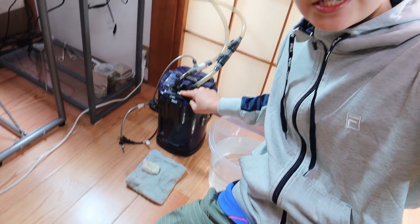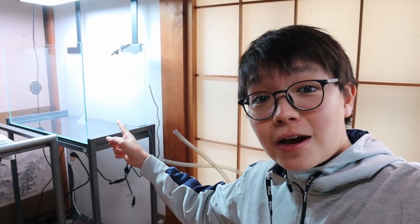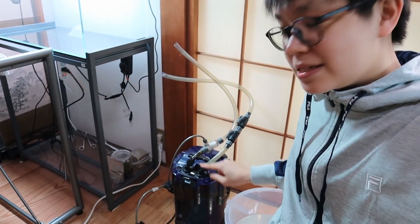Hey everyone, today I'm taking my canister filter apart. I haven't cleaned this in about a year, so I don't know how dirty it is inside. It's been running on my 60 centimeter aquascaped aquarium with no problems — that's why I really didn't clean it. But today, since we just took that tank apart, let's go ahead and take this thing out and see how dirty it is inside.